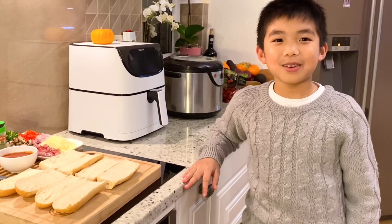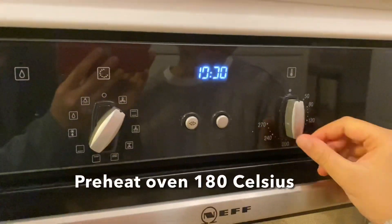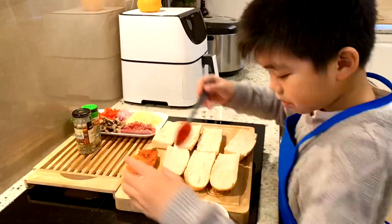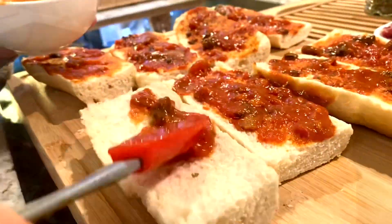Now let's start cooking in Brizza! We heat the oven to 180 degrees Celsius. First, we spread tomato sauce on the bread. Make sure you spread it evenly.